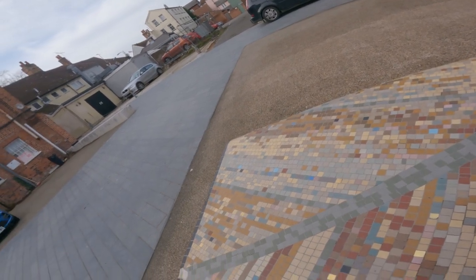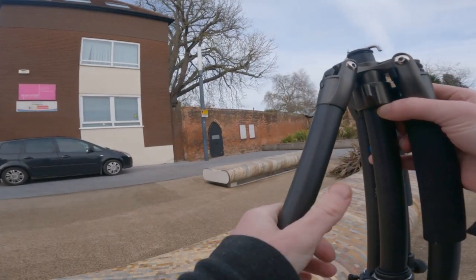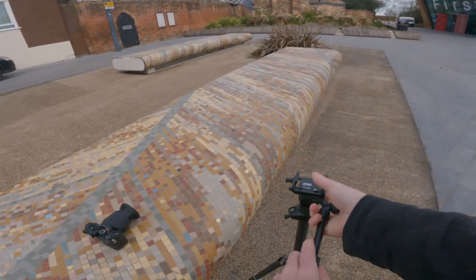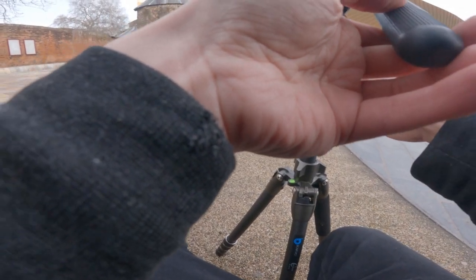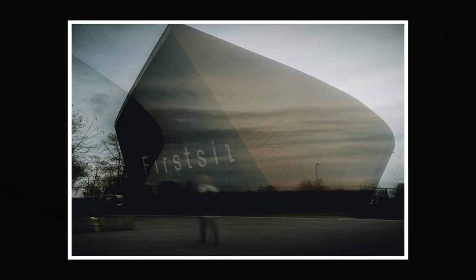I wanted to come here and try something I saw someone doing earlier. I'll open this up so it can go side to side, and what we're going to do is a drag out. The stand was actually really restricting, but I did get this cool shot.